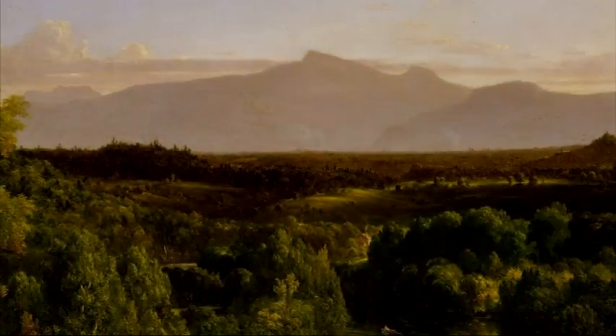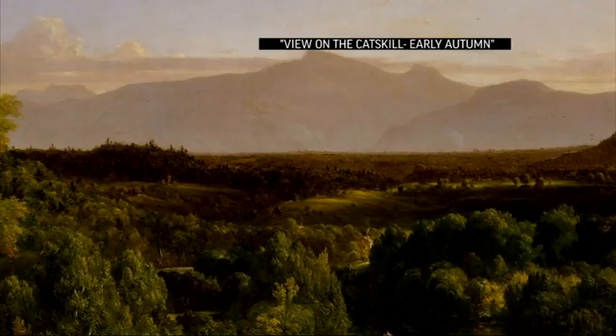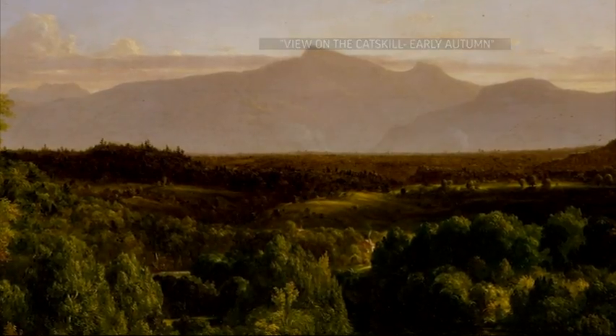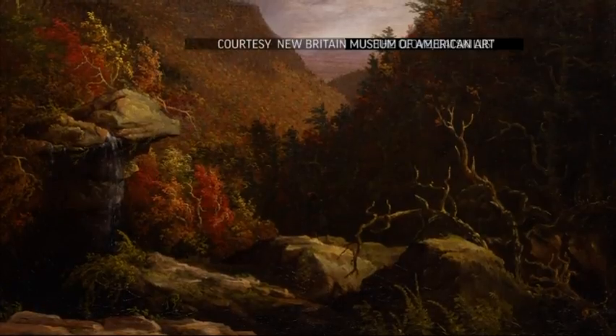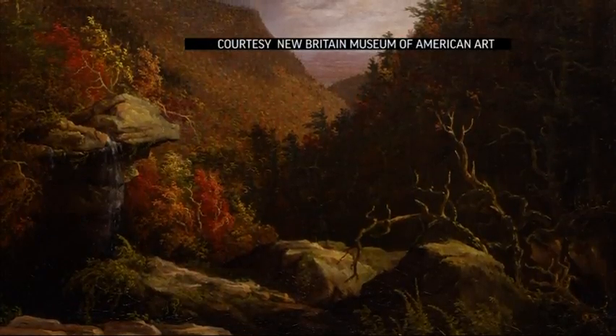There was landscape painting before Thomas Cole, of course, but it was really a very different kind of thing. Thomas Cole's paintings looked at this landscape and said, this is something very special. We have something that the other countries of Europe don't have — this is wild, untouched nature, and it's uniquely American.